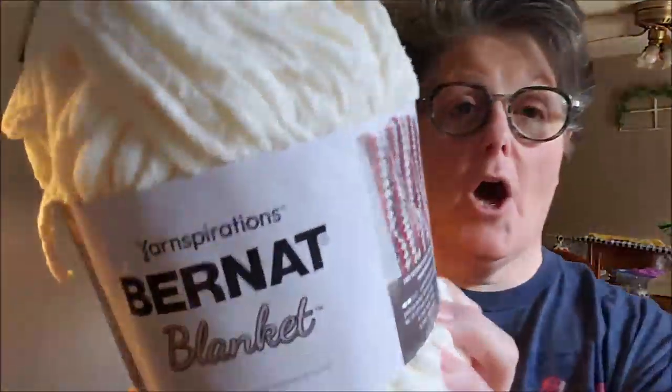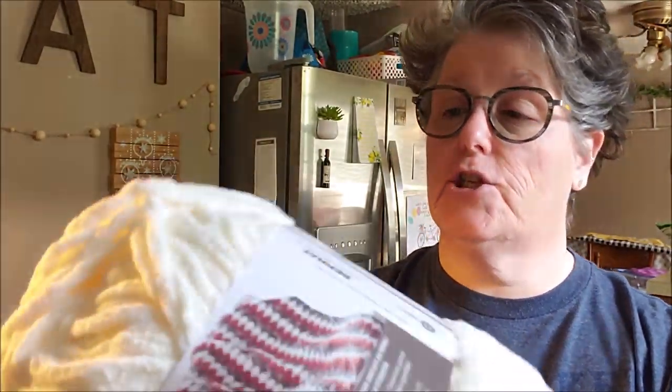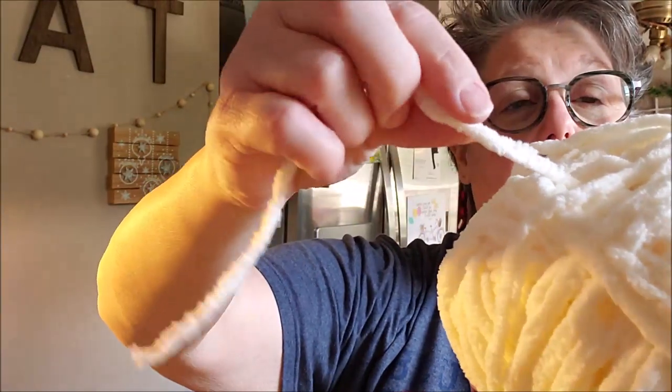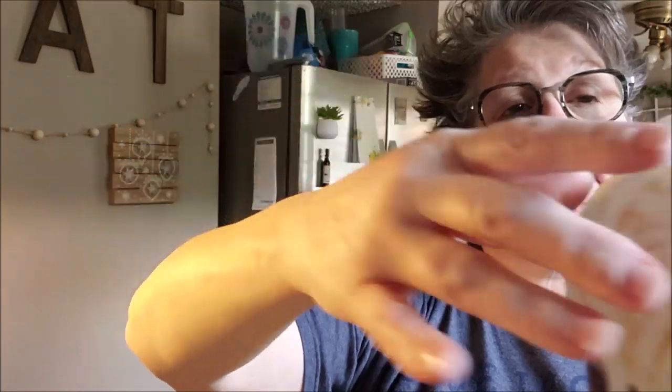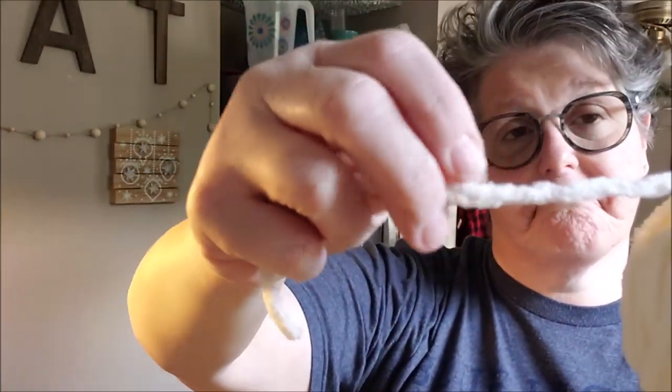Hi guys, welcome to the Cambridge Way. It's Lori and today we're going to do some test dyeing on this Bernat. It's 100% acrylic polyester — it's almost like chenille — and I want to use it to sew on our little tiny pillows that we make with cross stitch. So I'm going to do some experimenting and see which dyes up best.